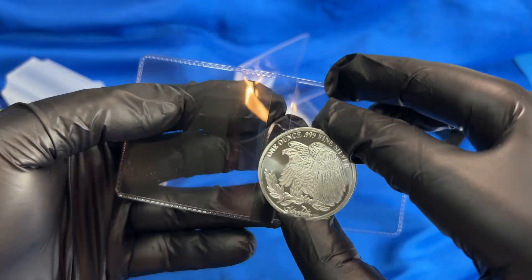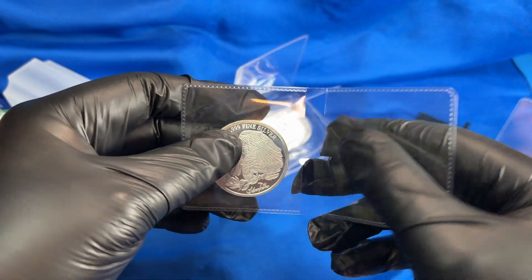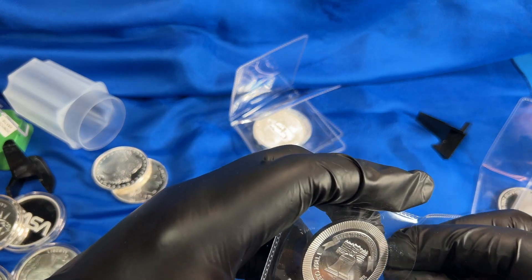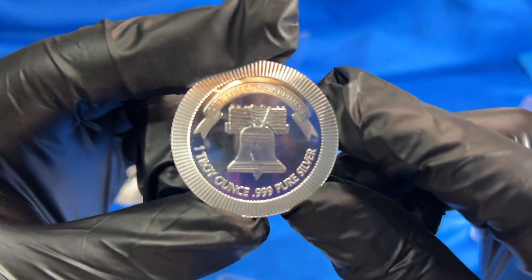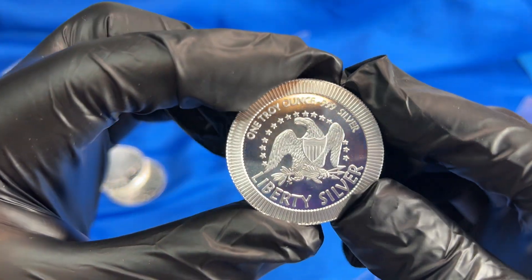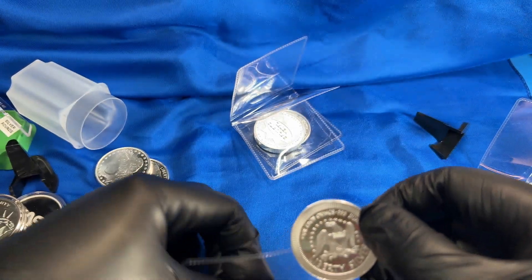It's kind of funny — JM Bullion puts all their flips in one batch. SD Bullion, which is a different firm, tends to put rounds in separate individual flips. This one is a Liberty Bell round — not bad — and on the other side it says 'Liberty Silver.' Nice smoothness here, not like the HM round I was complaining about earlier.